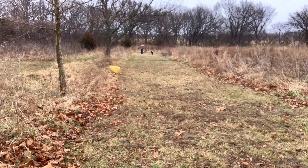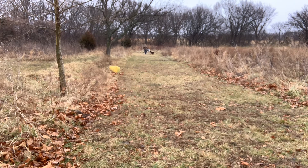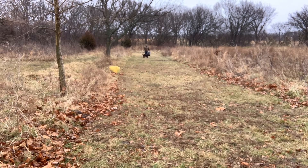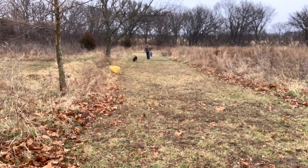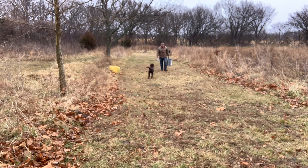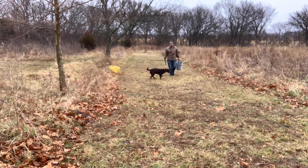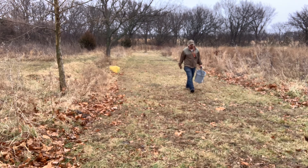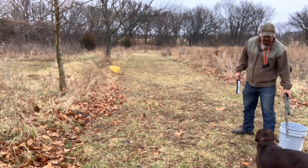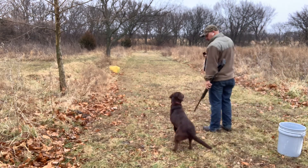I'm out here setting up some bumpers. A couple of things we've got working on. Obviously, we're working on handling — I'm going to show you the next phase of that. And I also want to show you another thing we're working on called a walk-up. Still very happy with Taz and her performance. She's doing great, no big red flags that I'm worried about. She's making solid progress. I think we're going to have a really good spring for Taz — lots of test options we can do once she gets to this level.